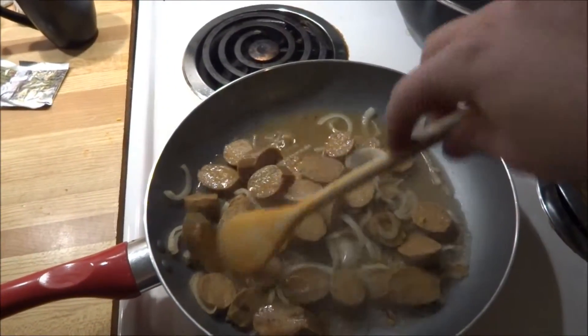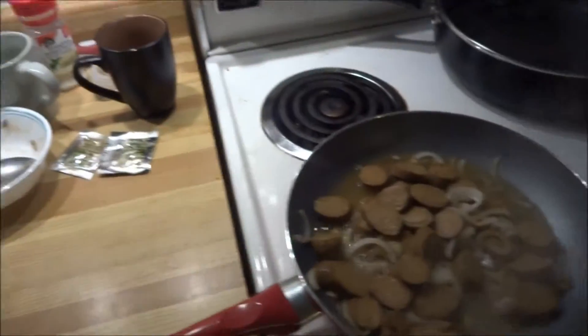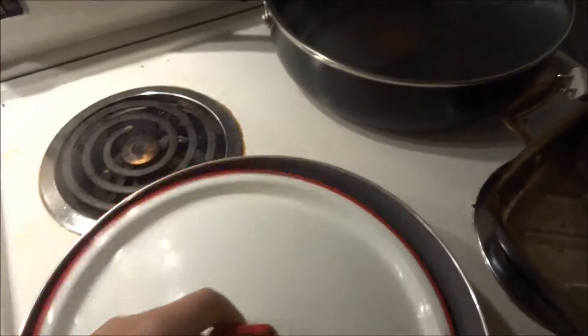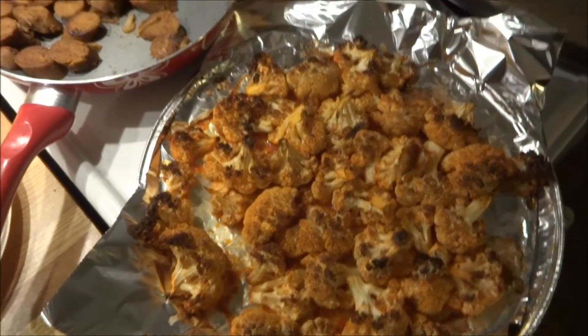I'm putting a little bit of water in just to keep it a little bit tender and keep it from drying out. I'll put a lid on it. Supper is ready to be served.